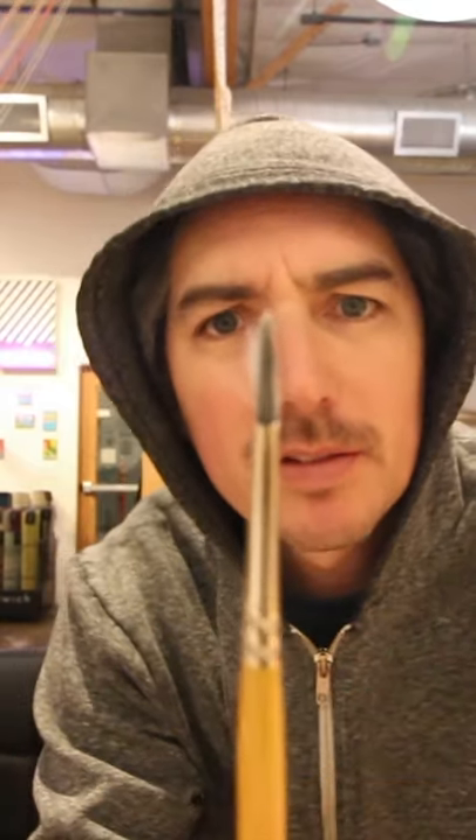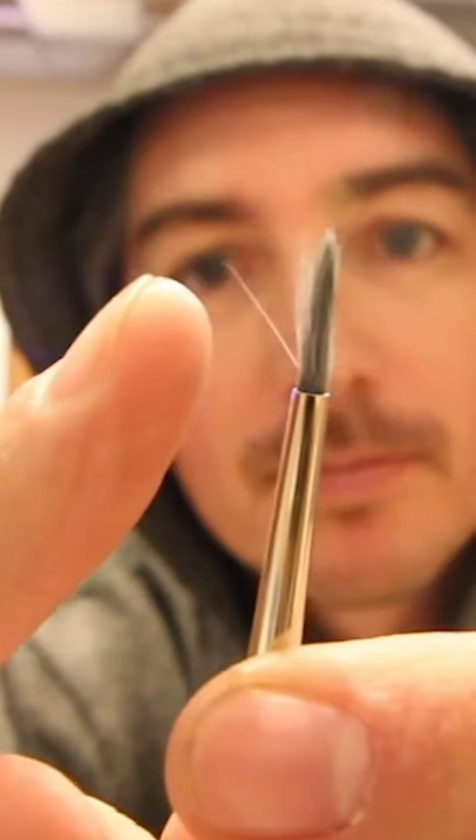Okay, apparently all of my brushes are messed up. Can you see this? So I'm going to teach you a little secret. The secret is nail clippers.